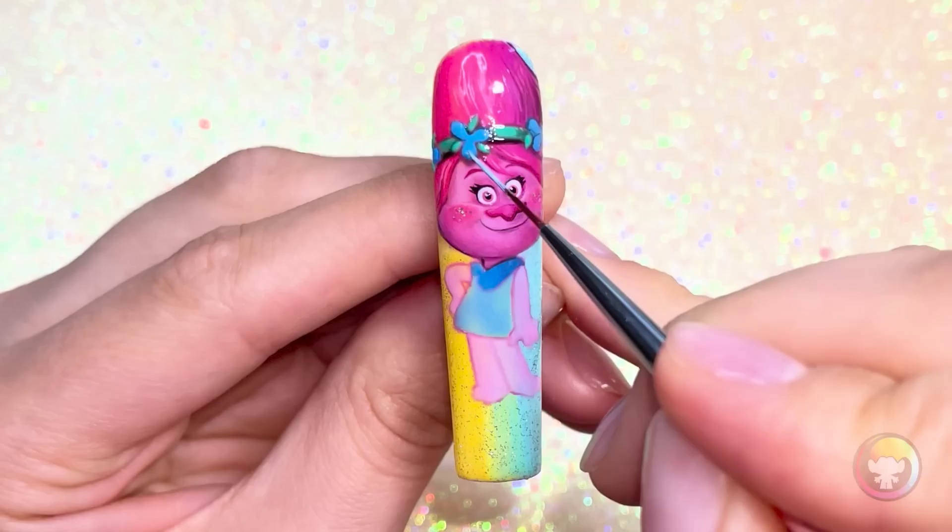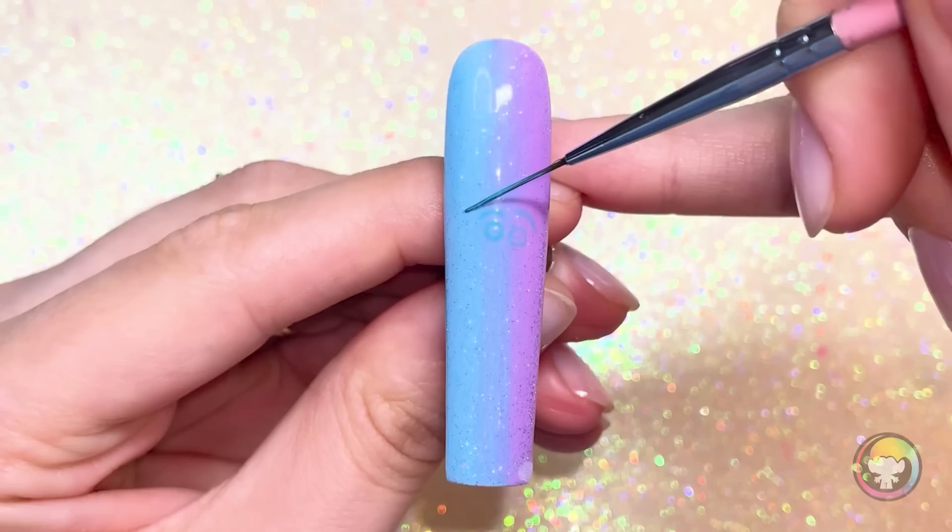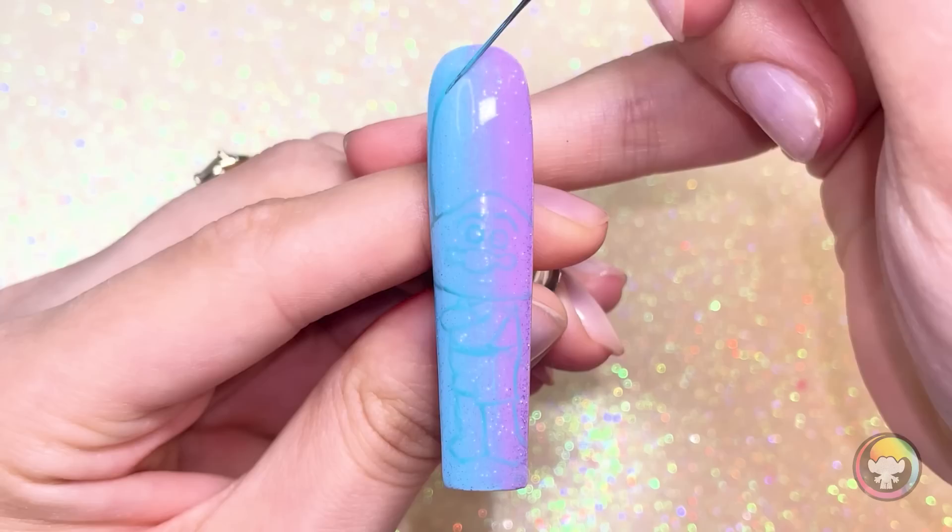Look how thin that smile line is — it was so hard to keep my hand steady. I feel like if I was in the movie Trolls, I would probably be this character. I just love Queen Poppy, and we like all the same things: butterflies, glitter, rainbows, sparkles, unicorns probably — I bet she likes unicorns. Poppy's all done, so let's move on to another character.